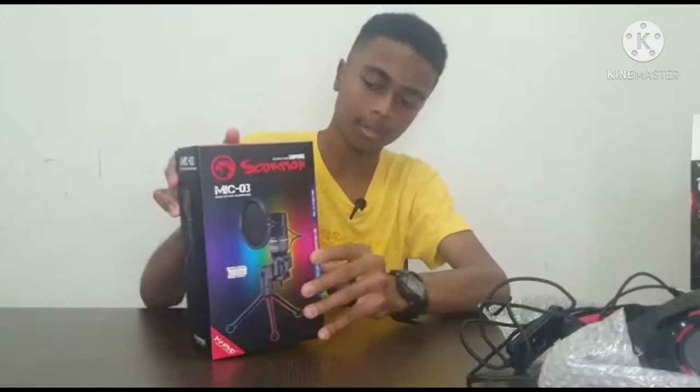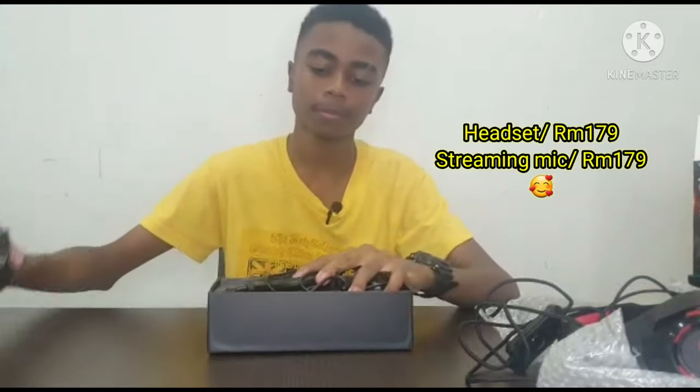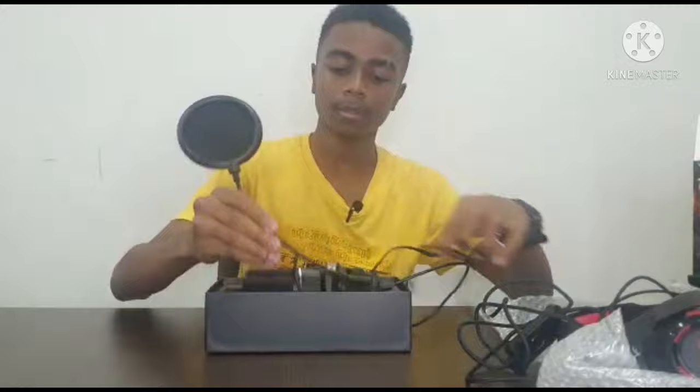I'm going to open the streaming mic now. By the way, I got both of them for 179 ringgit. Everything smells so brand new, and here's the mic with the filter on it.